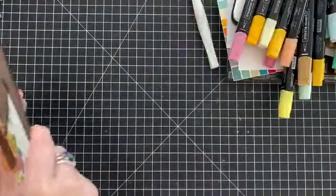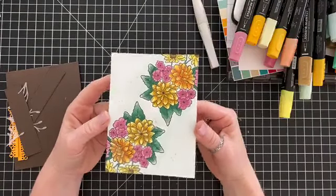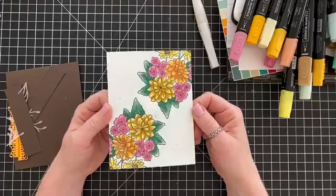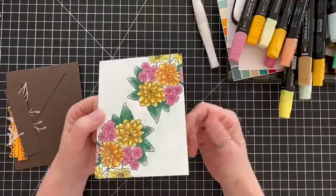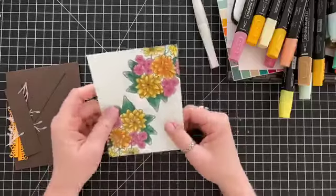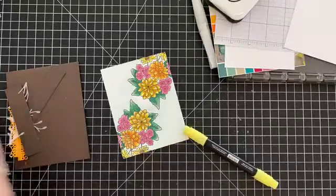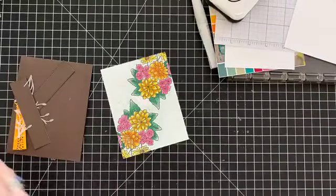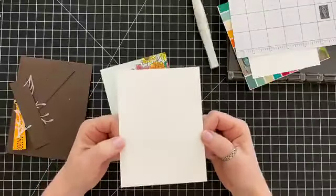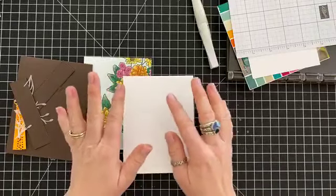I have lots of parts and pieces here so I can finish this card — I colored it earlier. I put a piece of it on Instagram and Facebook as a speed coloring thing, so I thought I would show you how to do a couple of these. We're going to use Memento Tuxedo Black ink. I always recommend using Whisper White thick cardstock for alcohol-based coloring — it works the best of all the papers Stampin' Up offers.